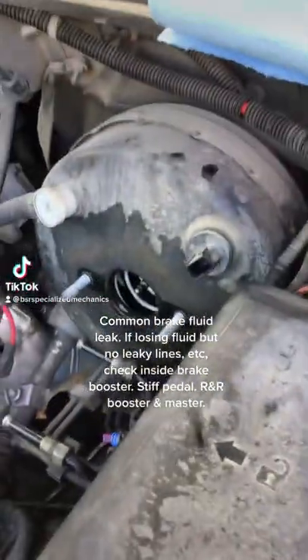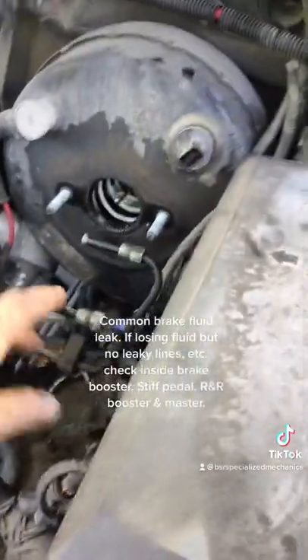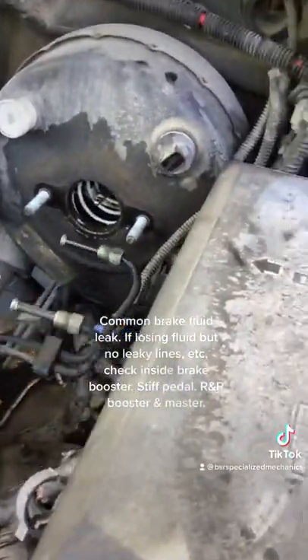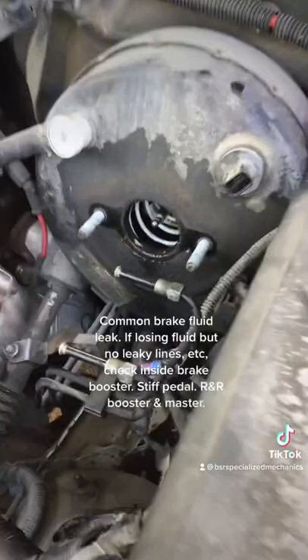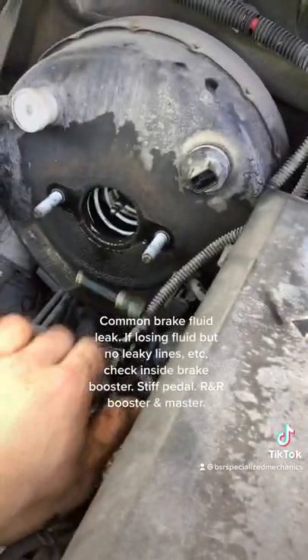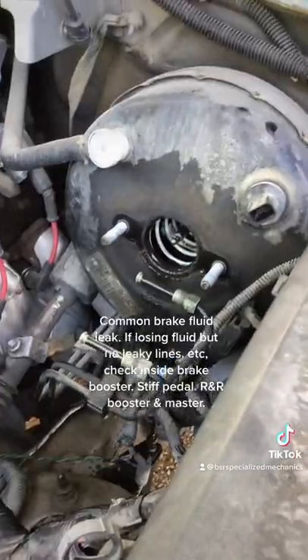Customer complaint: hits the brake and pedal has no vacuum. Master cylinder went bad on the backside and filled the brake booster with fluid. So if you get a brake booster complaint, recommend to replace the master cylinder at the same time.